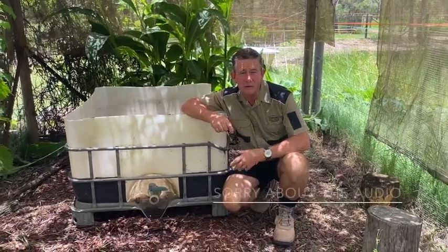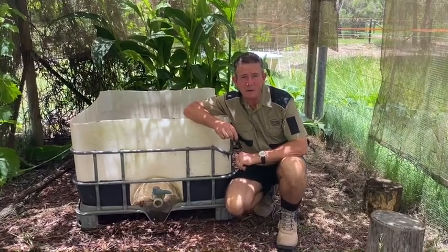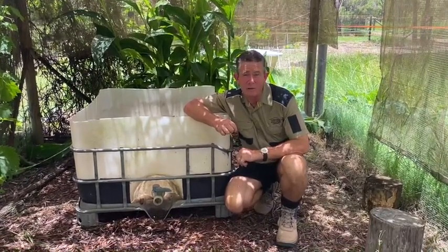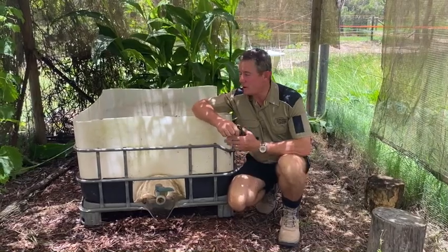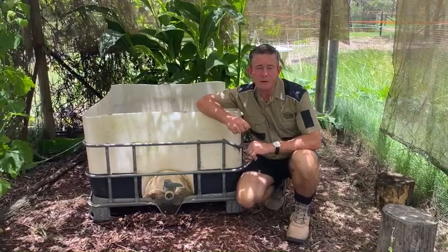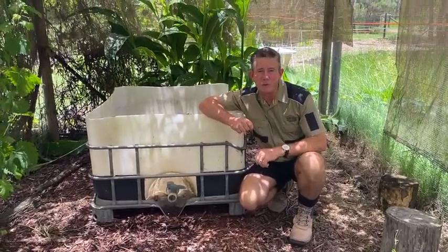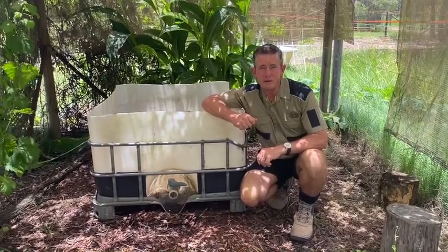Today we're going to be converting this old half of an IBC into a wicking bed. The IBC was cut in half — we were using it as a horse feeder — and now we've got it down in our greenhouse repurposed chook run where it's going to be growing our ginger for us.